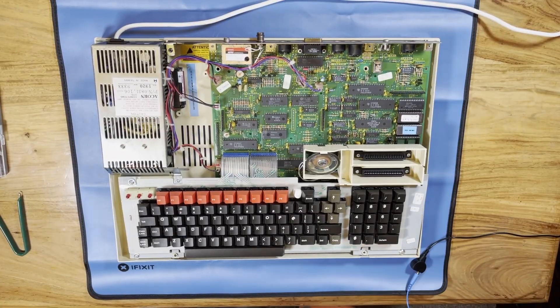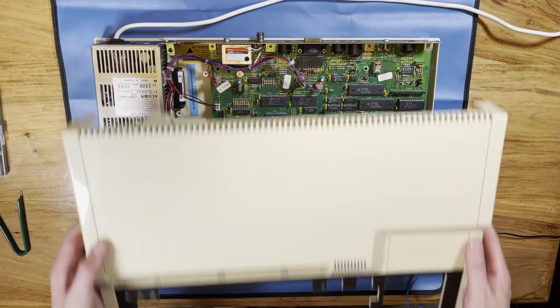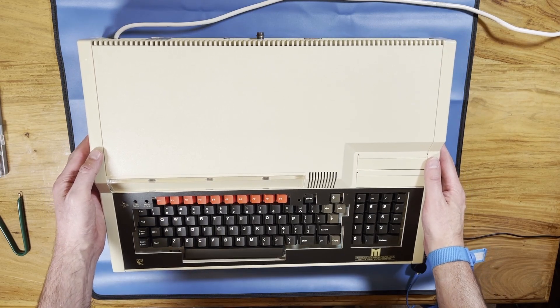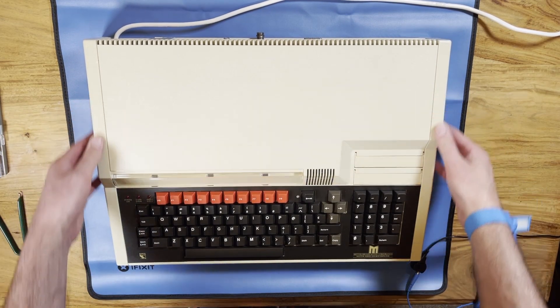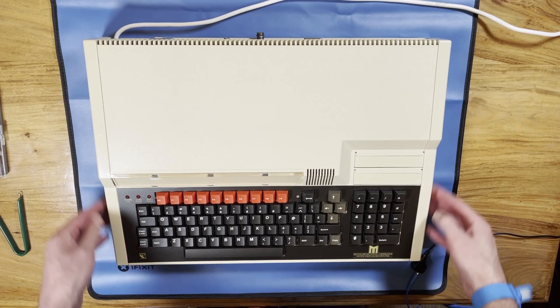Next up we just put the top of the case back on. We're not going to fit any of the screws because we're just going to test this now, and if we need to get back in here I don't want to be undoing screws again. So we'll just pop the case on and go and test it.